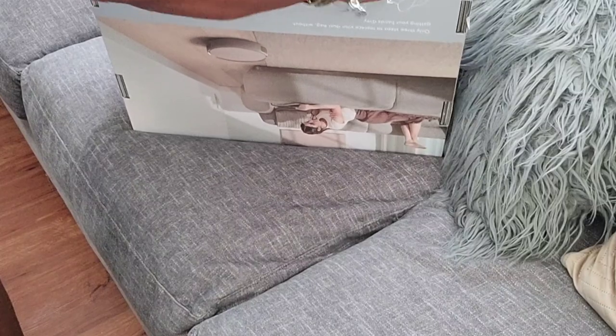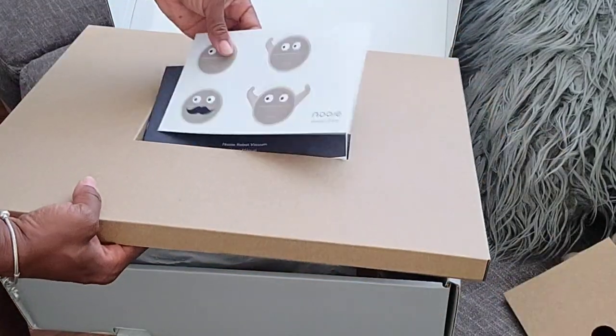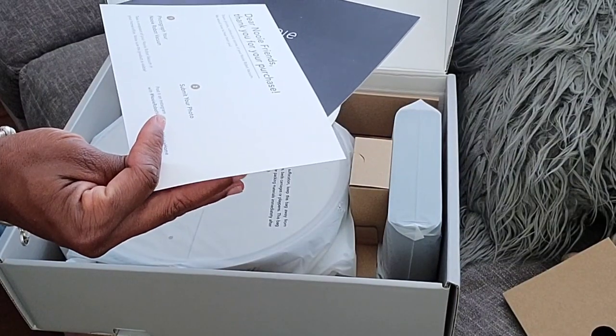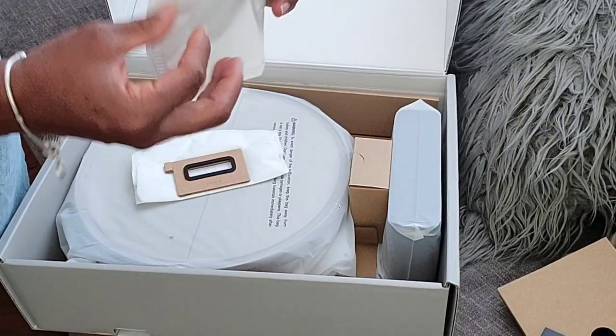So I went ahead and unboxed it. Inside the box is the manual, which gives you all the information on how to set up your new robot vacuum, how to get started, how to download the app and all the things. It also came with two extra dust bags — one was already included in the machine, and we'll get into the dust bags in a minute.